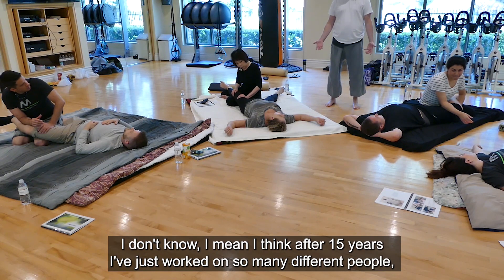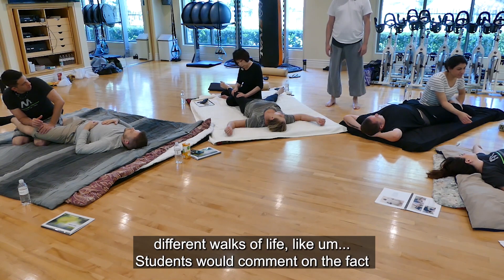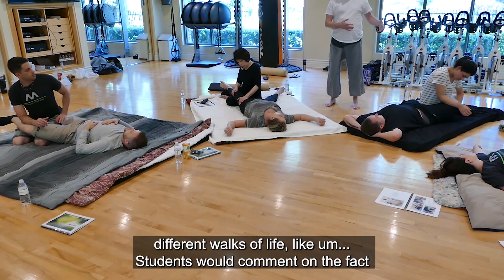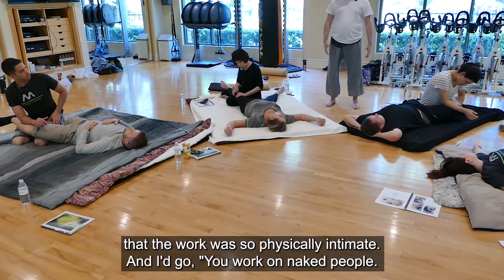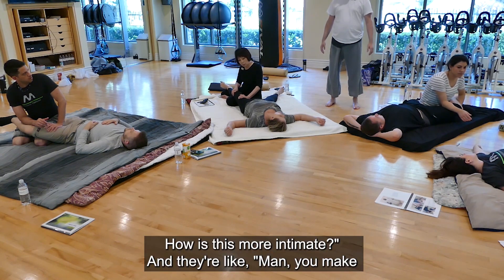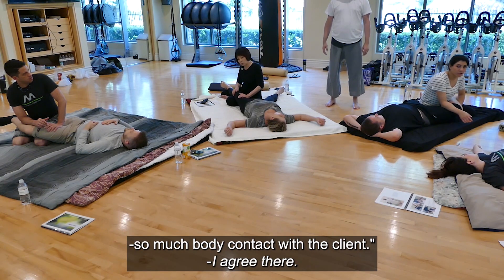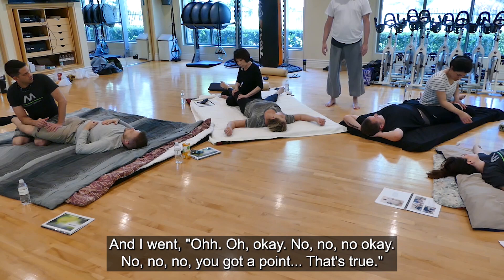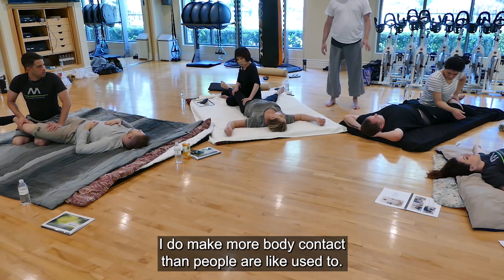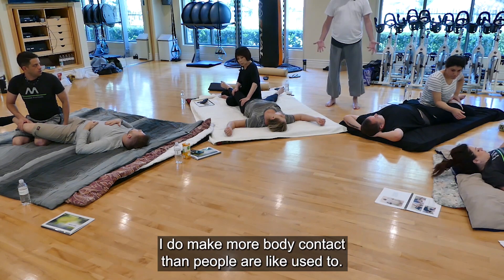After 15 years, I've worked on so many different people from different walks of life. Students would comment on the fact that the work was so physically intimate, and I'd say, 'You work on naked people — how is this more intimate?' They'd say, 'You make so much body contact with the client.' And I went, okay, you've got a point. That's true. I do make more body contact than people are used to.